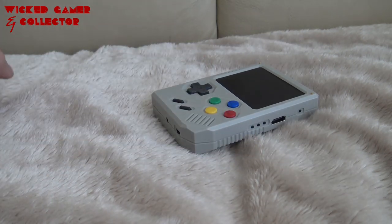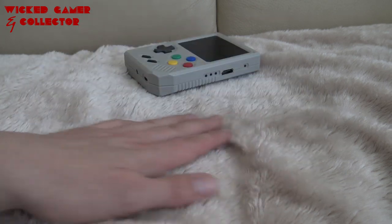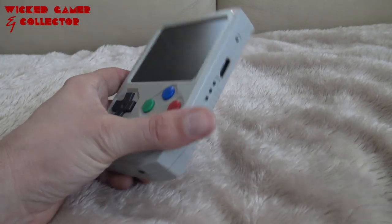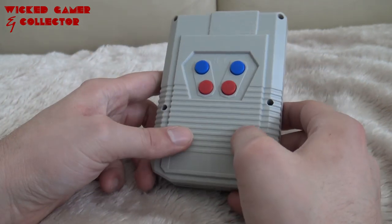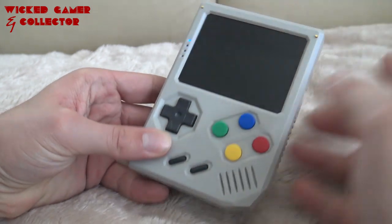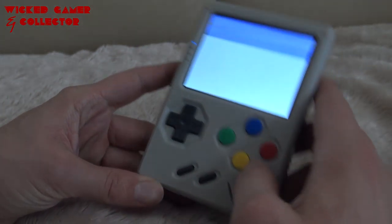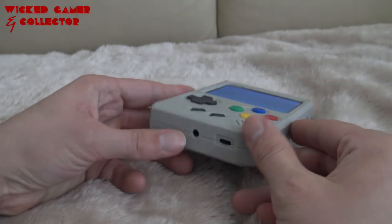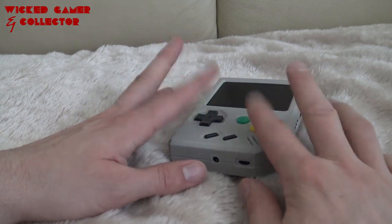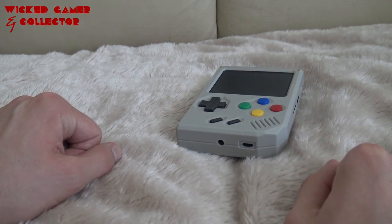Welcome to the Wicked Gamer and Collector. In today's video we're going back to the wicked couch with the fluffy blanket — this is where it all started. We're going to do some revisiting and extended testing of the Retro Stone. We're going to power it on; the system is based on Orange Pi. Don't forget to check out the review. We're also going to play some retro games and some homebrew games, because there are homebrew games on this thing — pretty cool!